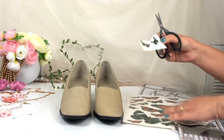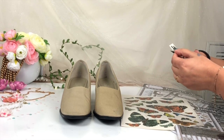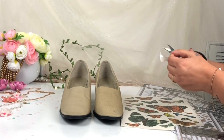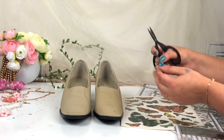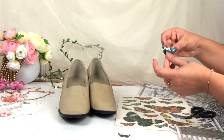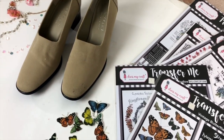First, I'm going to fussy cut the element which I really want to transfer. Dress My Craft Transfer Me Sheet has the best quality — as you can see, the colors are so vibrant and so beautiful. The adhesive is pretty good; you can stick this Transfer Me Sheet on any surface and it's very long lasting. In this way I have fussy cut all the elements I want to transfer on my footwear, and as you can see each and every butterfly has different colors and different sizes.